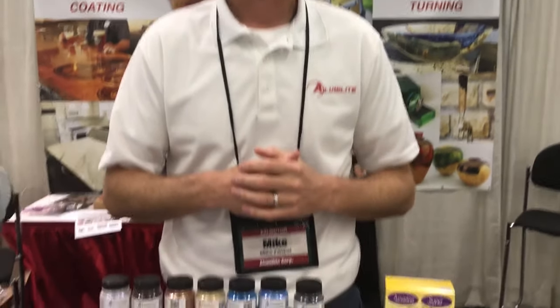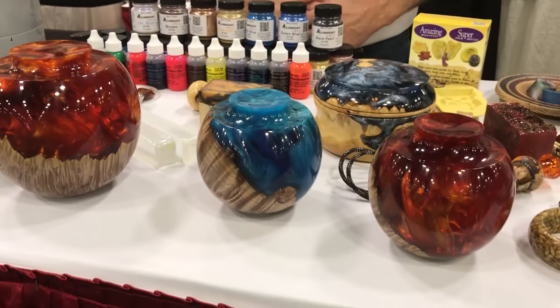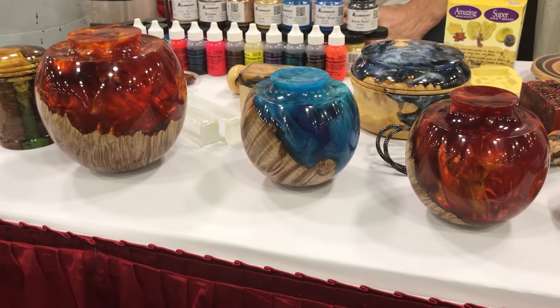Alumilite.com has our phone number — you're welcome to call us or contact us through social media, the website, or via phone any time you have questions. You can also contact Woodcraft tech support; you can find those numbers at the bottom of Woodcraft.com.